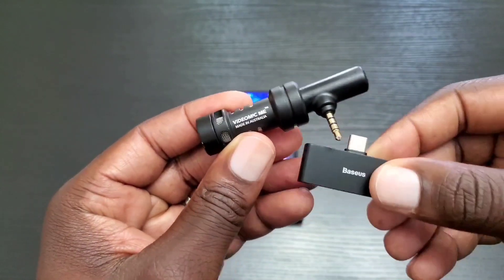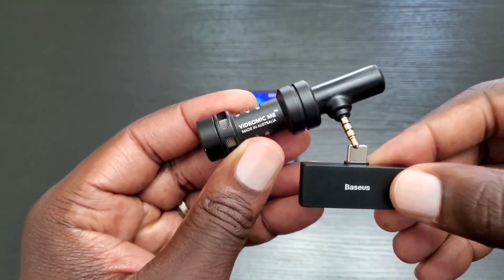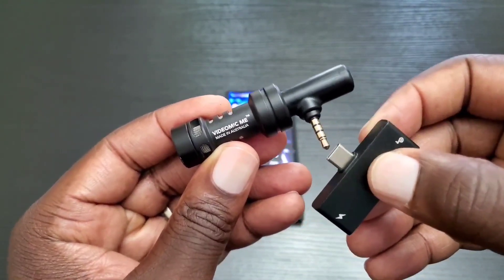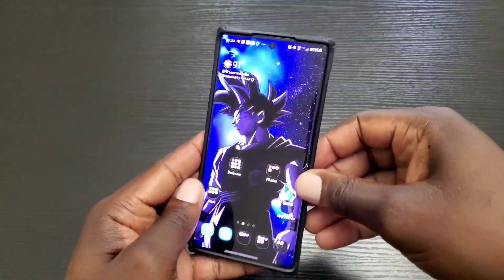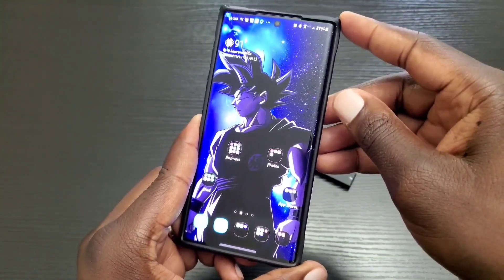In the comment section below, go ahead and let me know if you notice a difference between the voice samples I provided. If you're interested in the VideoMicMe and the Baseus USB Type-C adapter, please head to the description and use those links as it does help me out. This was just a tip on how you can compress your voice while recording YouTube videos on your Note 10 or Note 10 Plus.